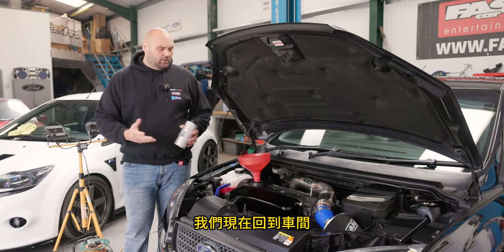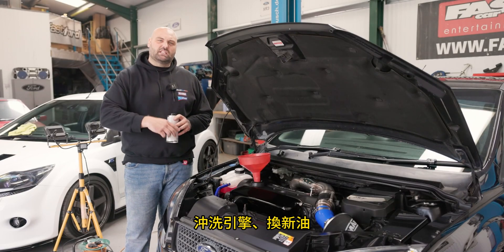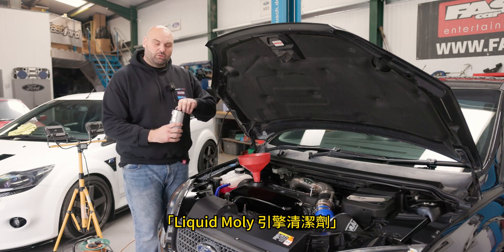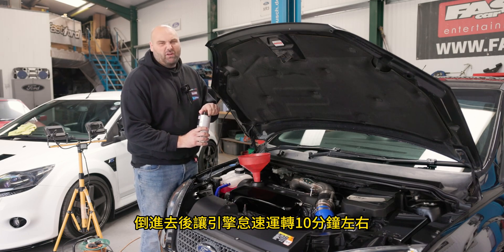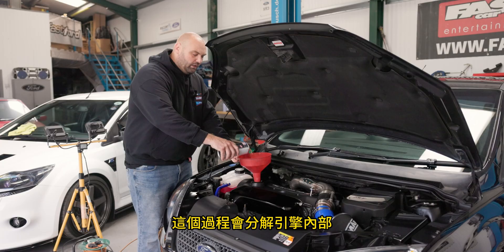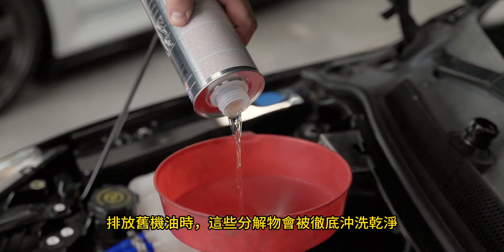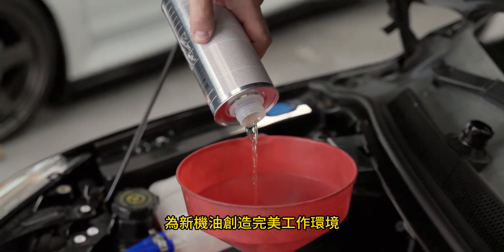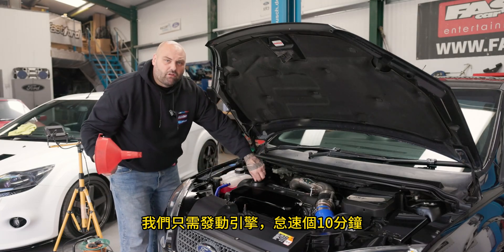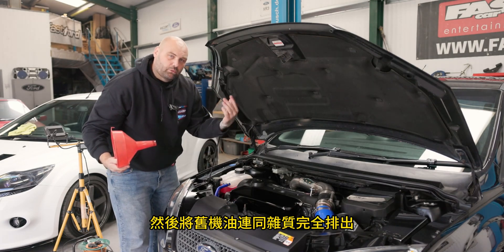Here we are back at the workshop. We're going to start the work of flushing out the oil and replacing it with the new stuff and adding the additive. The first thing is Liqui-Moly Motor Clean — we put this in and run it for about 10 minutes. That breaks down any deposits built up in the engine, and when we drain the old oil it flushes all that out, giving a nice clean base for the new oil. With the flush in, we fire it up, let it idle for 10 minutes to work its way around the engine, then drain it out.